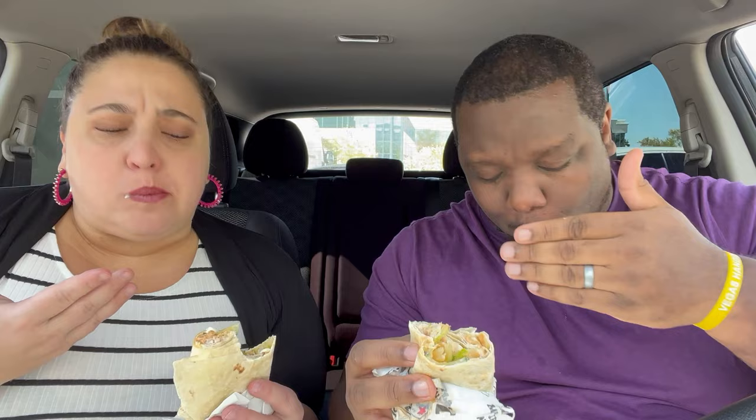Thai chicken wrap. Honestly, this is a lot better than I thought it was going to be. Me too. Sometimes when things are new, they don't hook you up all the time. Here's what I mean — there's a lot of tortilla, not a lot of meat in here, but they did put a lot of sauce in here, which actually gives it a lot of that flavor.